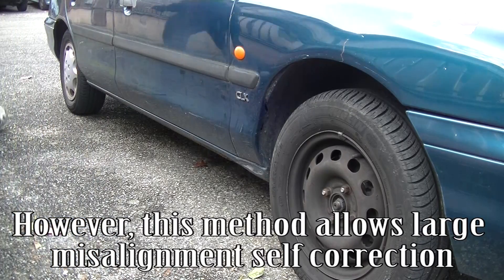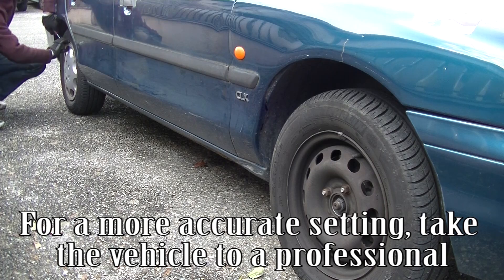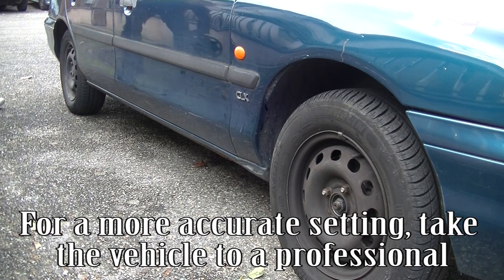However, this method allows large misalignment self-correction. For a more accurate setting, take the vehicle to a professional.